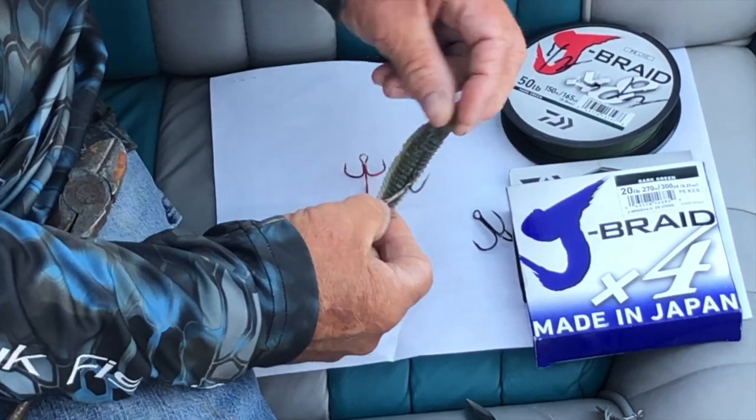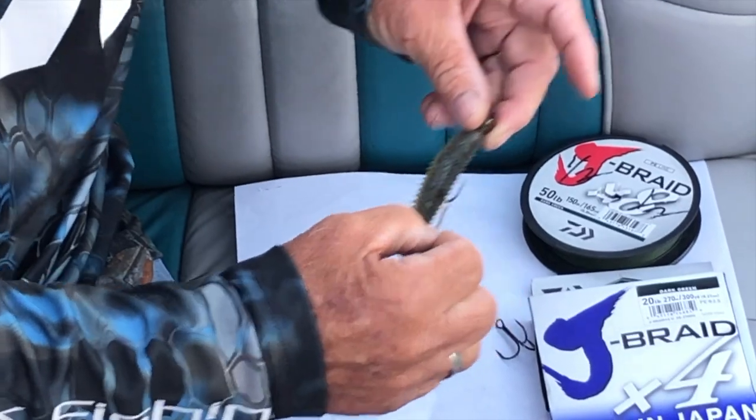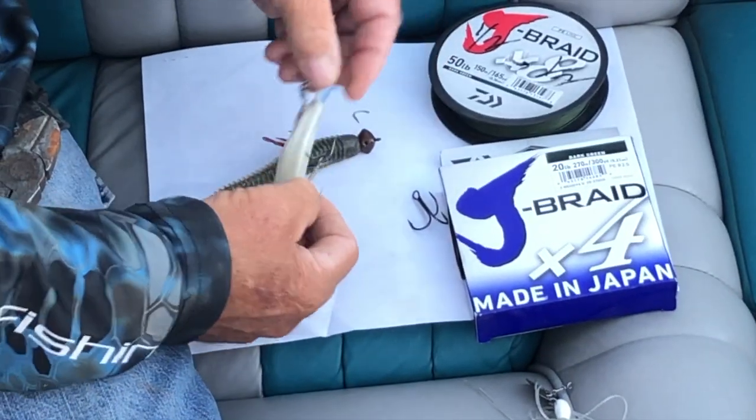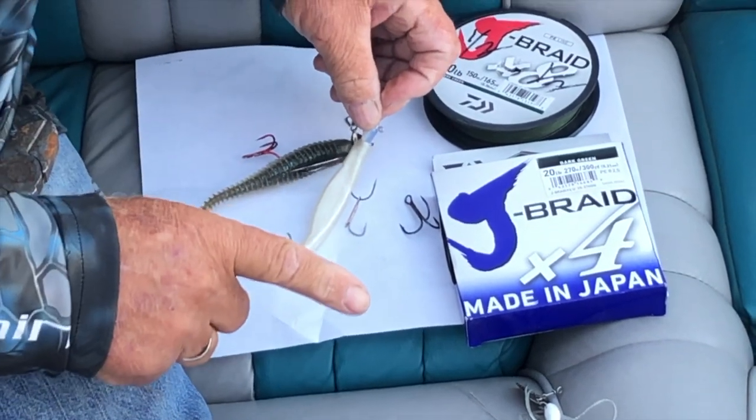And you have a killer little trailer hook — it can swing free. I've actually caught five-pounders on this little hook that you wouldn't have got otherwise. You can put it on a chatter bait, a grub, a flute, just about anything. This will help you put more fish in the boat. Good luck.